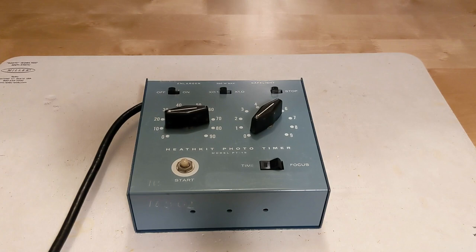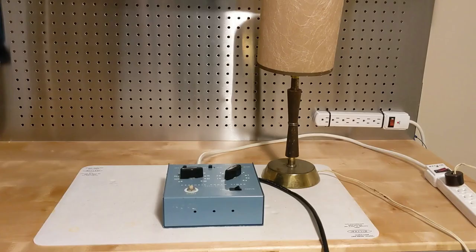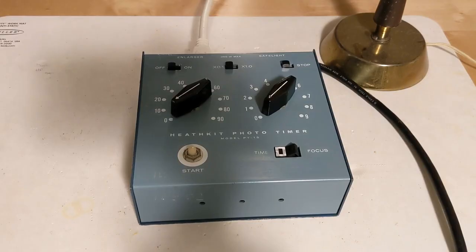The basic use of the unit is to control an enlarger, which is a type of projector that exposes photographic paper to an image before it's developed. The enlarger is plugged into an outlet on the timer, and the timer allows the user to set the exposure time and simply press a button to turn on the enlarger for the selected time. The second outlet optionally controls a safe light — a small red lamp which provides some light for working in the darkroom but doesn't expose the film due to the color of the light. Here I've connected a small lamp to the enlarger output to show the unit operating.